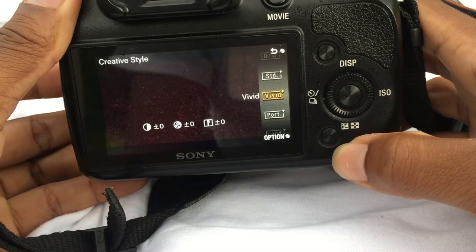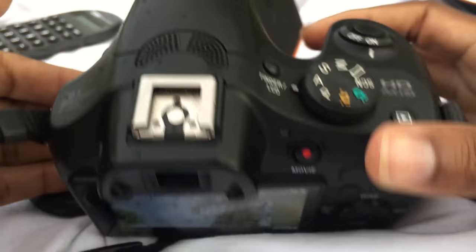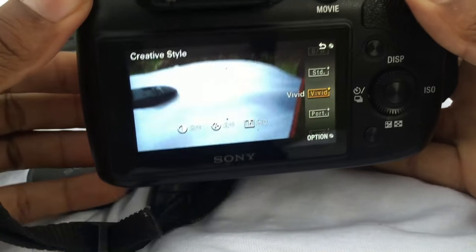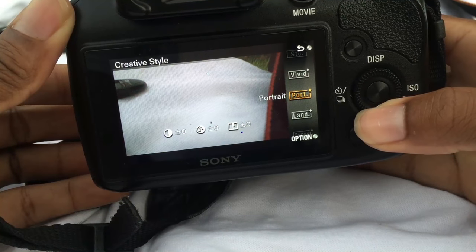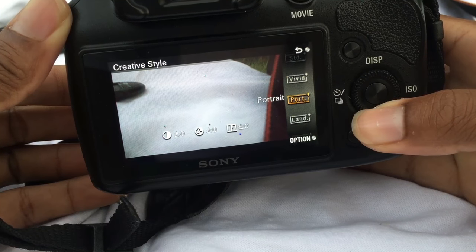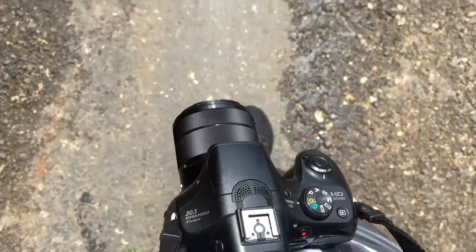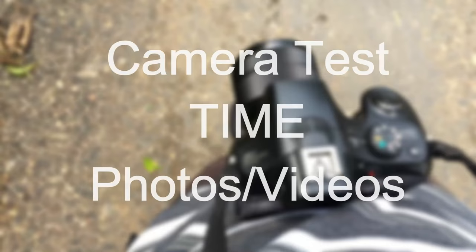I wouldn't change those settings much. I was filmed in the rain because I love you guys. In these settings we also have live filters such as vivid, standard, portrait, landscape mode, and a lot of good things to play around with. Let's go for a video test and also a picture test right now — sit back and listen to the music.